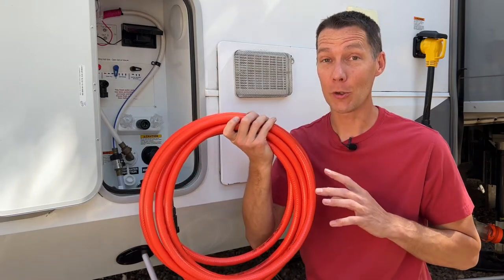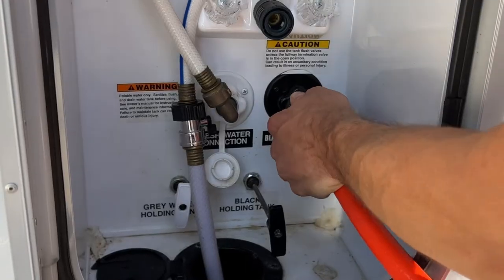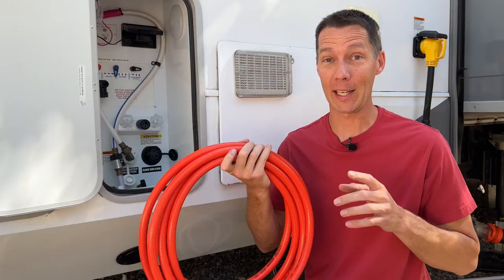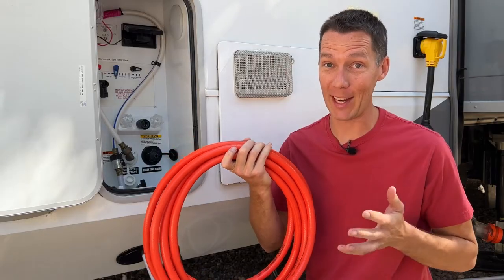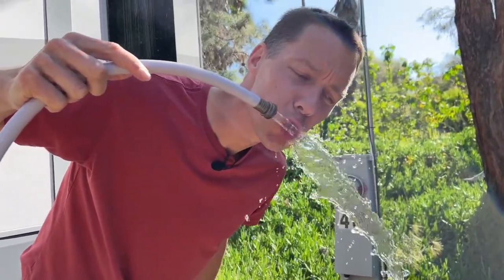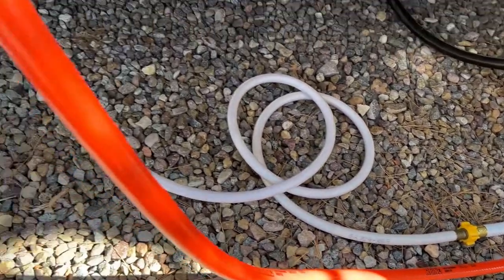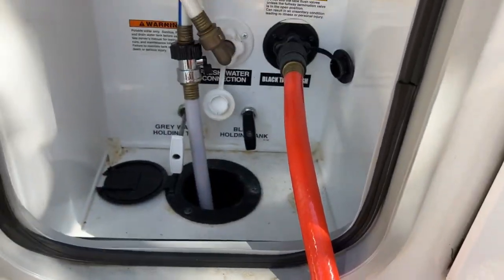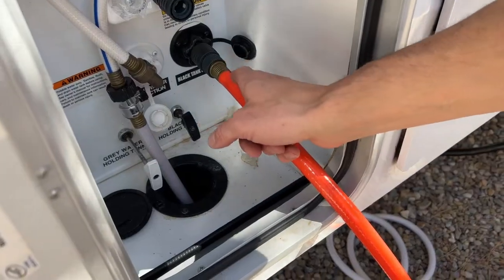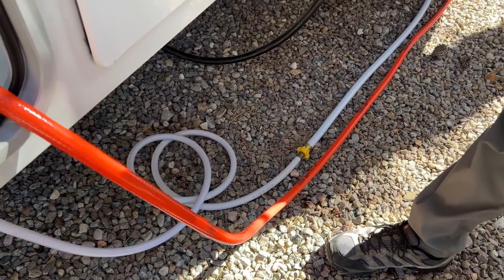I use a CAMCO tank clean out hose for rinsing my black tank so I don't get that dreaded poop pyramid and plug up my RV's plumbing, or worse yet make the inside of the RV smell like the black tank. You do not want to use your fresh water drinking hose to flush your black tank. They make the black tank flush hose a different color so it's easy to identify and you don't mix up the two hoses. If water back flows from the black tank through the hose, the hose can get contaminated and not be safe for drinking water.